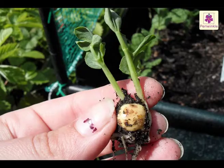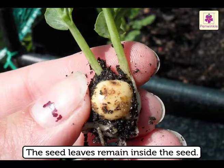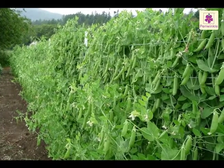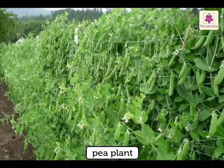In some plants, during germination, the seed leaves remain inside the seed. Once the food supply is over, they dry out. For example, the pea plant.